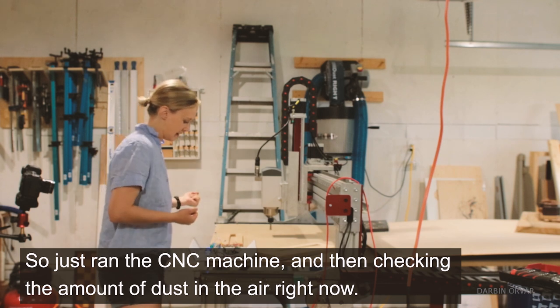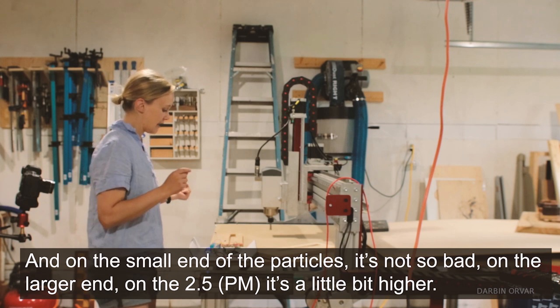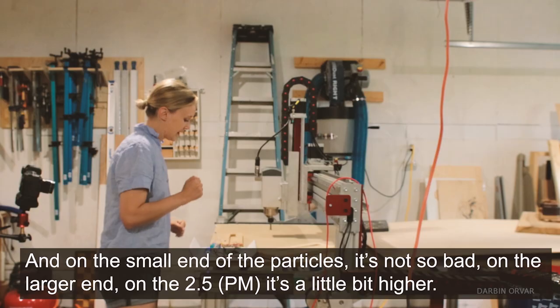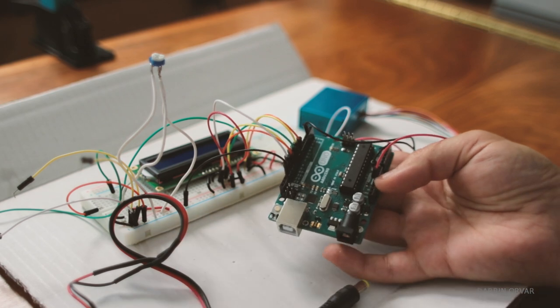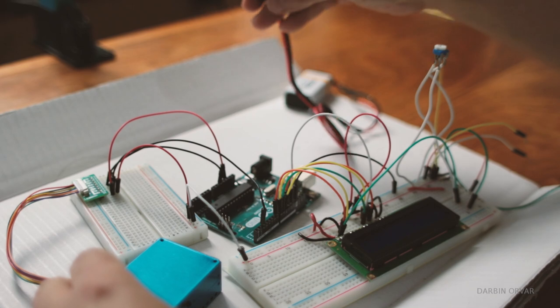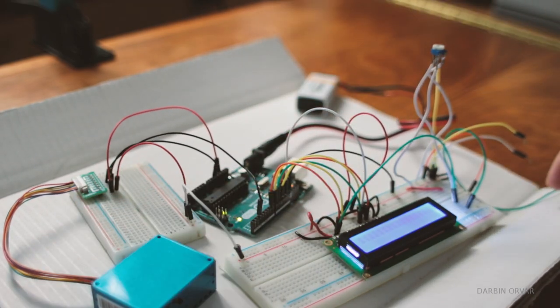On the small end of the particles it's not so bad; on the larger end — the 2.5 — it's a little bit higher. I picked up this little air particle sensor from Adafruit and hooked it up to an Arduino, along with a small display, so I can take it around the shop and around the house and test the different qualities of the air, which has been really interesting.